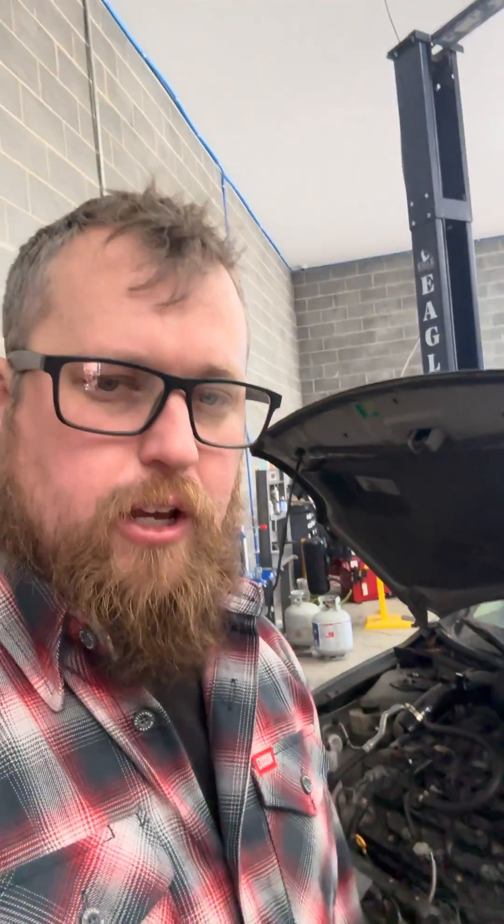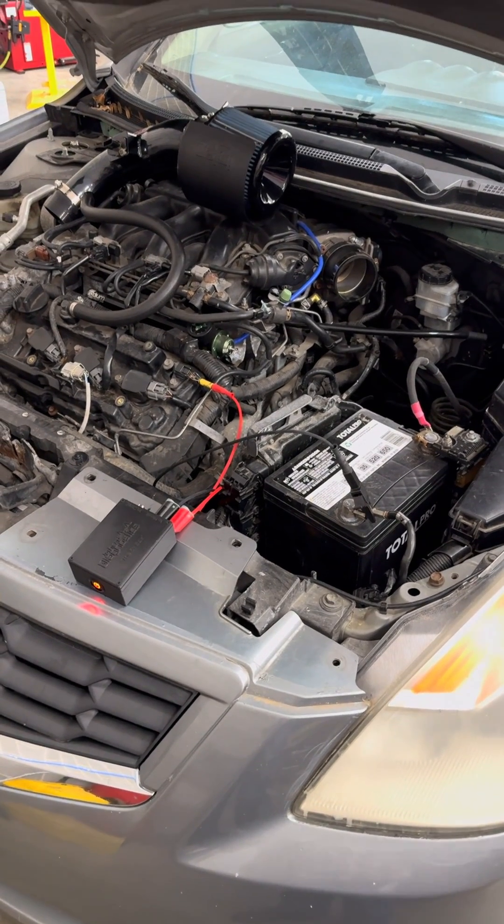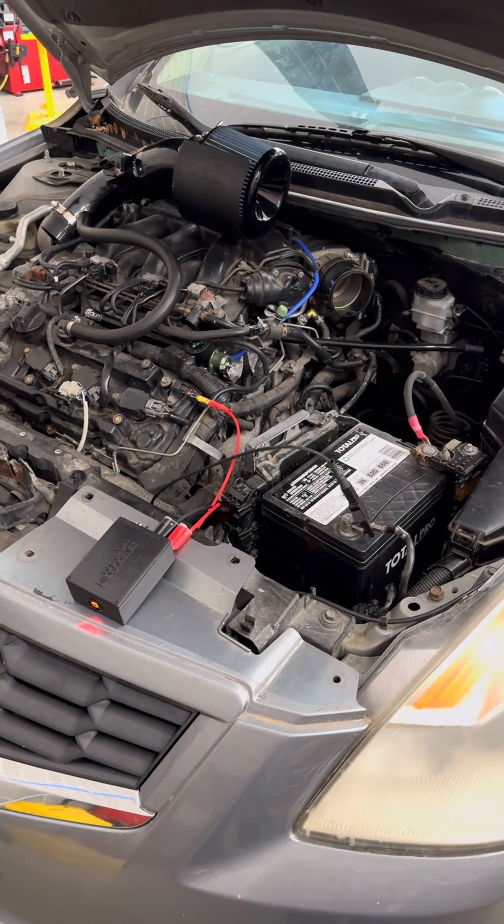So what we did was we hooked up the 5-volt box into this cam sensor and verified the vehicle started. The vehicle does start and run by just back-probing it. It's just another good test to see: are we dealing with a 5-volt circuit issue, or are we dealing with multiple issues that have taken down the 5-volt circuit?